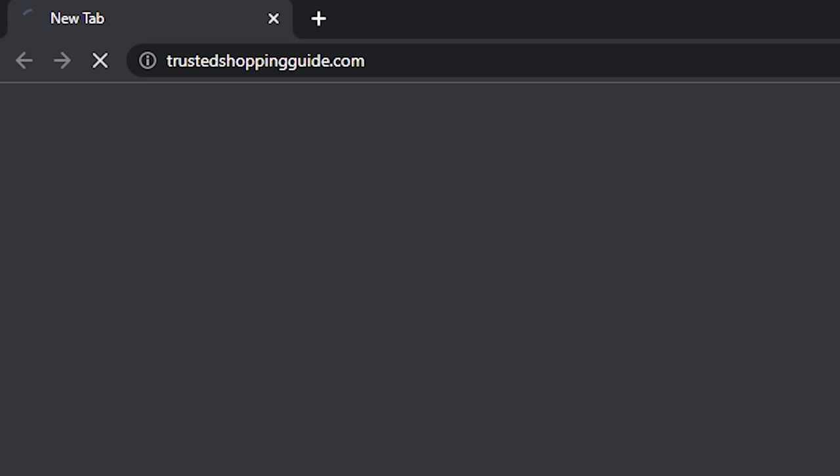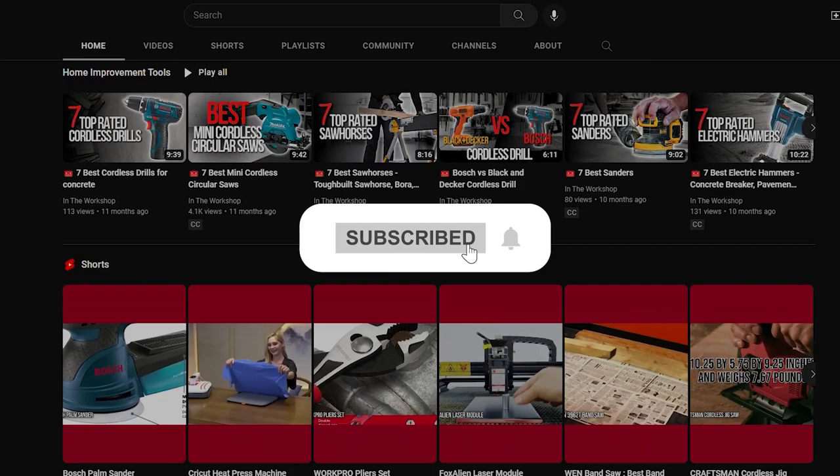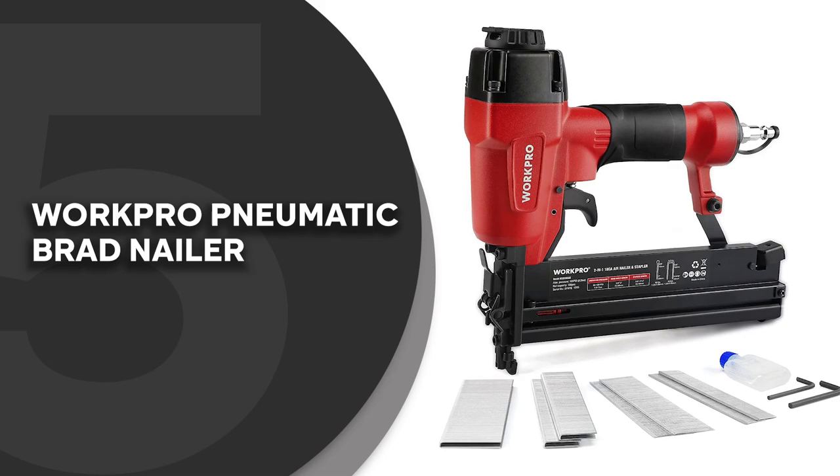To help you further, there are timestamps and direct links to all the products in the description below. Be sure to visit our website at TrustedShoppyGuy.com for more of our research in the workshop, or alternatively subscribe to this channel for regular updates.